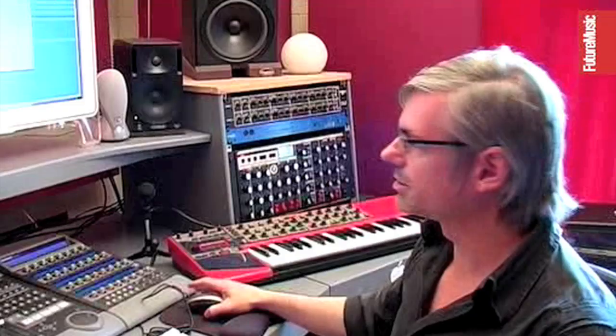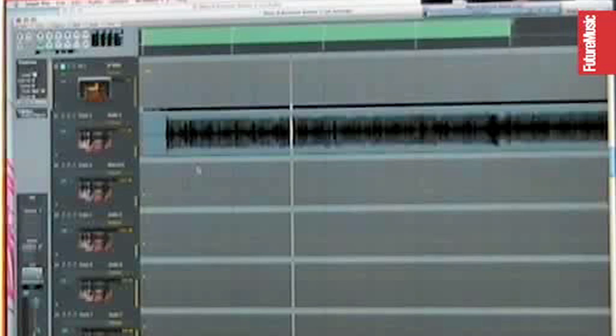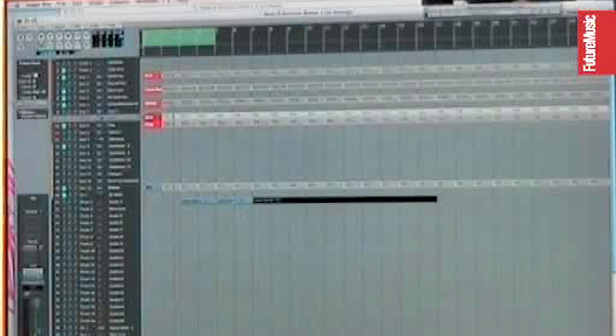Chris has been kind enough to send me all his parts, everything broken down into loops. What I'm going to do is just drag the parts into the arrangement and start working with them. We'll start with the main line because that's where we're going to get the key from. It's always good to start with something with a bit of key — obviously then if you're going to write a new bassline or add any sounds to it, you've got some key to work with.